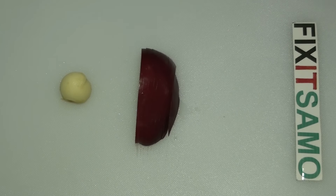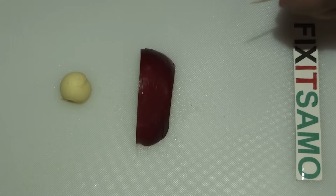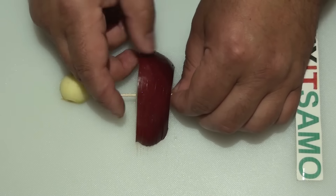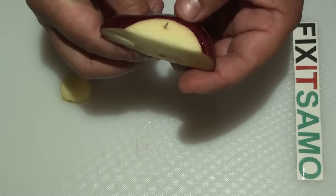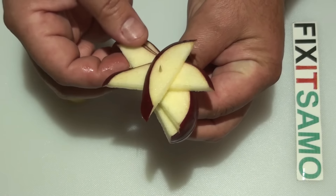Now what we need to do is we're going to insert our q-tip like this, and all you need to do is to turn like that.